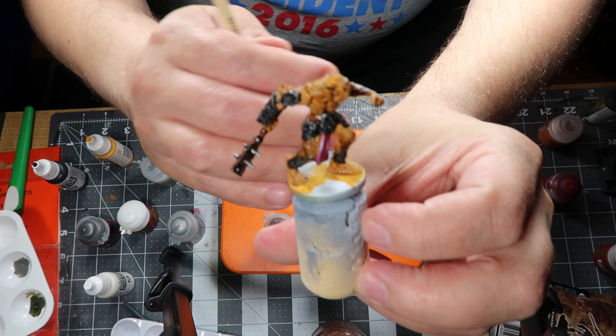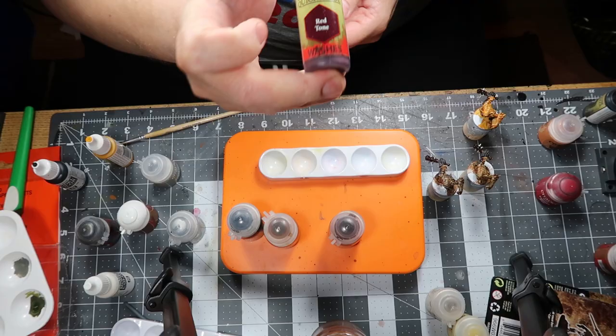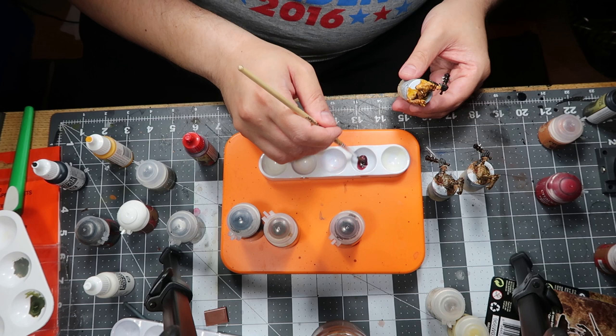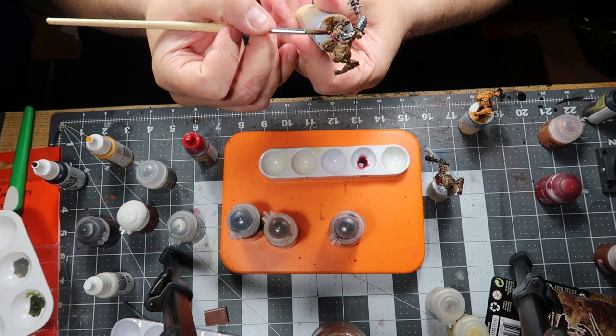I have to say I'm somewhat happy. Now for that red cloth — someone in the comments please tell me what that's called — I took some Red Tone from Army Painter just to make the colours and the highlights jive a little bit more. That was a quick job, just putting it on and letting it dry.